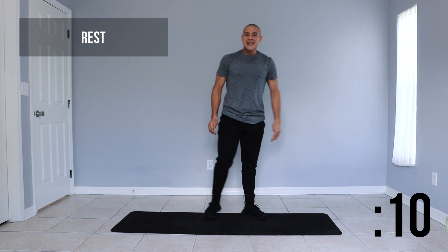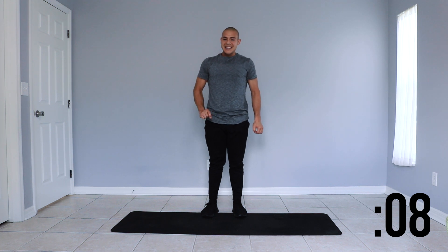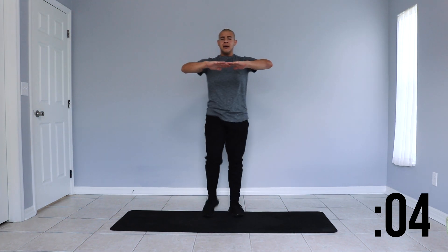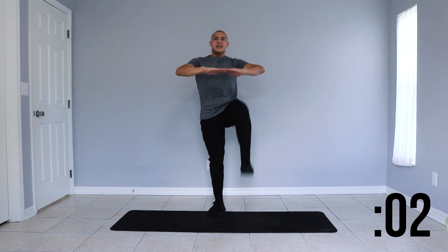Take a 15 second rest. We're moving on to high knees next — that's going to be in place, raising our knees up as high as possible.